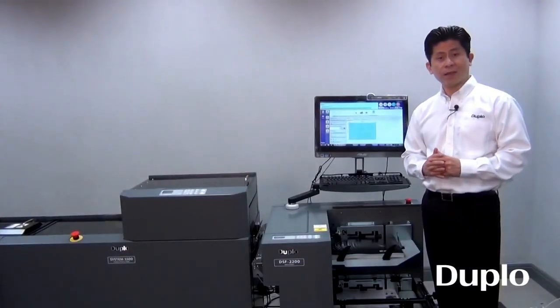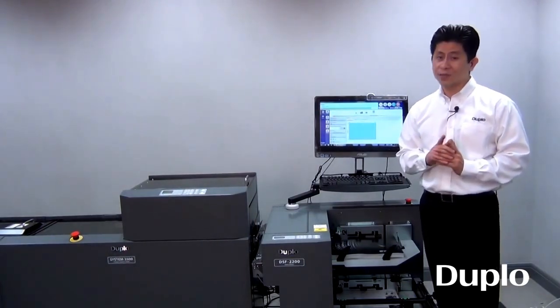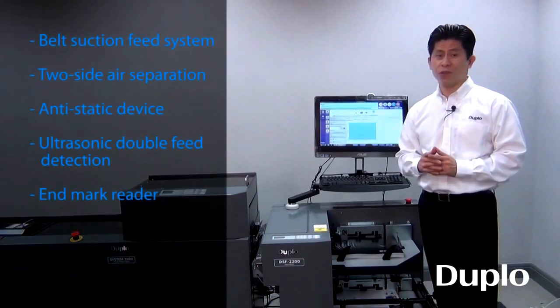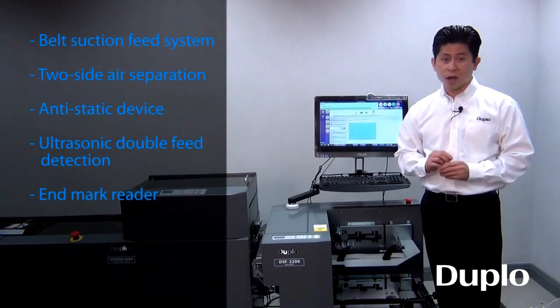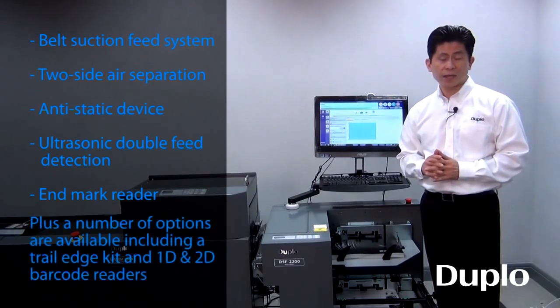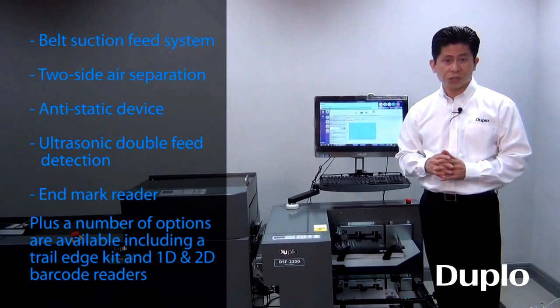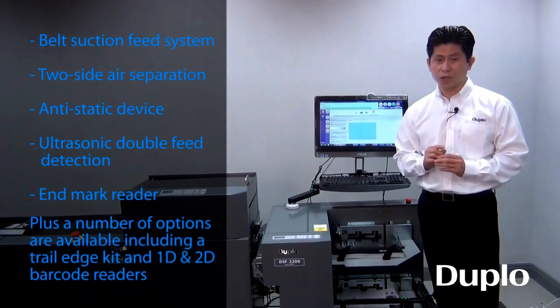In short, the DSF 2200 is ideal for your short to mid volume runs, and as you have seen, it comes loaded with features commonly found in high-end sheet feeders. We also offer a number of optional features you can add, such as the Troll Edge Kit for longer sheets and Barker Weeders to ensure complete set integrity of your job.